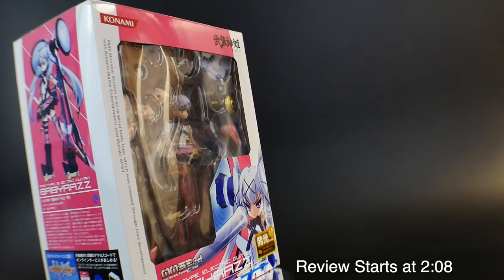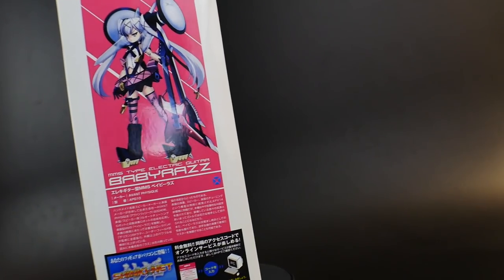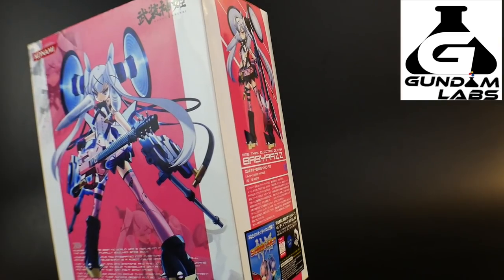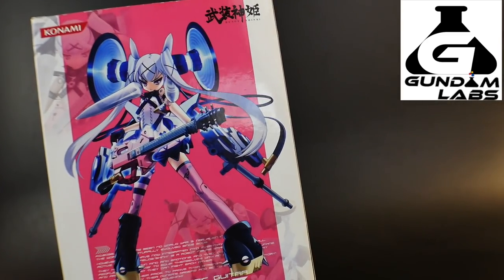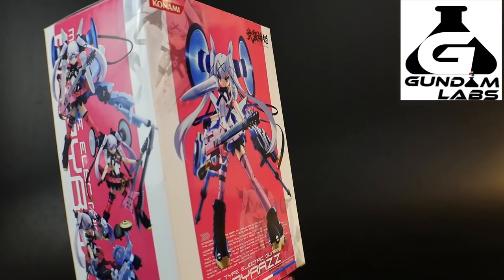Before we get into the review, I want to give y'all a quick update. I was recently sponsored by Gundam Labs, which is an online and physical store based over in California that basically sponsors all kinds of things — plamo, accessories,